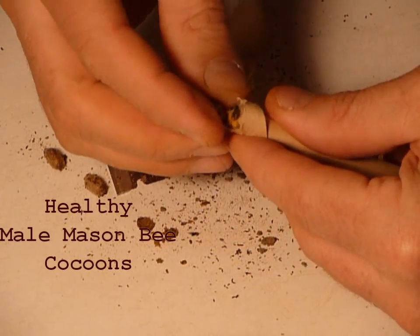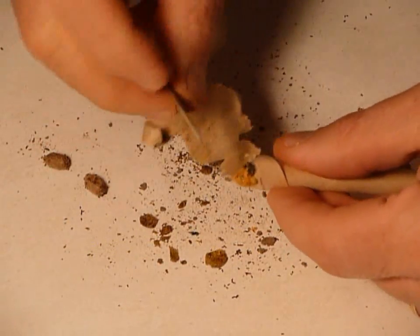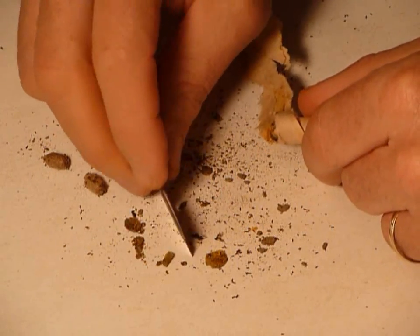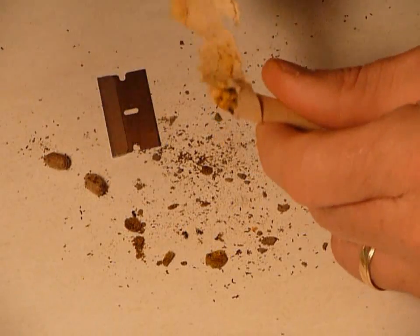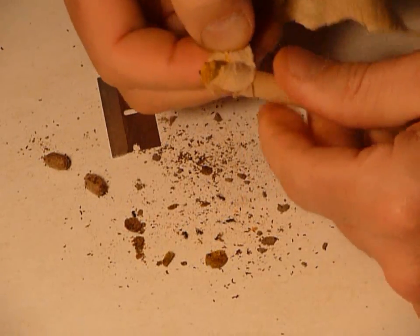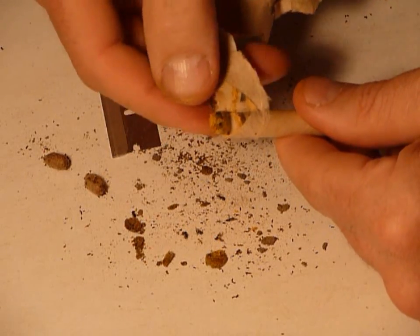Now as we get into this area, right away I find these little black things - these right here that I am going to peel off are all monodontomerus. These little female wasps did not make it through. They died inside of the straw, so probably all of this straw is going to be full of monodontomerus.